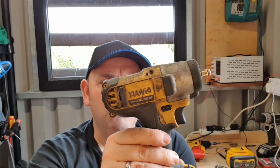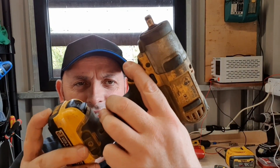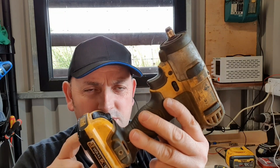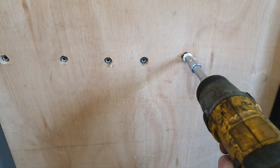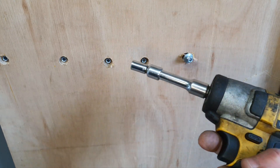Hello and welcome to my channel. Today we've got this DCF 813 10.8 volt 3/8 impact wrench. I'm going to show you what's wrong with it — it's going but there's no power. It just can't do it.